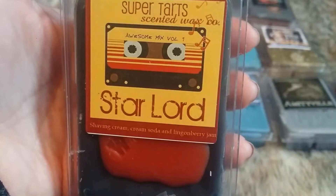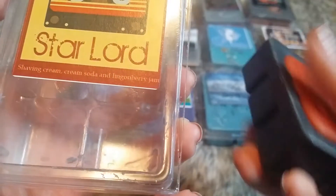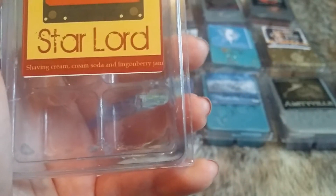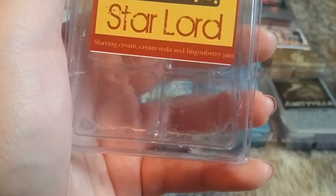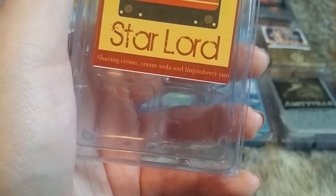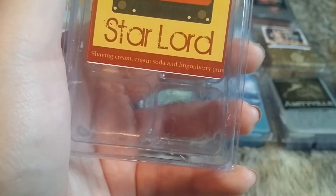The next one from that collection is Starlord, which is Shaving Cream, Cream Soda, and Lingonberry Jam. Starlord is just a babe — if you haven't watched that movie I suggest you do. It's a black wax. That shaving cream — oh my god. I think my boyfriend will like this as well. Don't really pick up Cream Soda — I'm getting the Lingonberry Jam and the Shaving Cream. Maybe I'll get the Cream Soda once I melt it. That was Starlord.